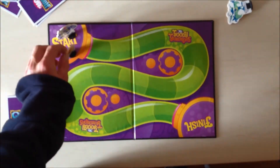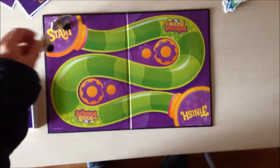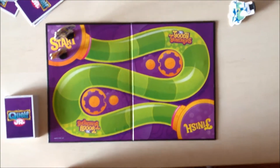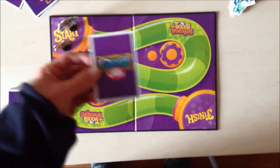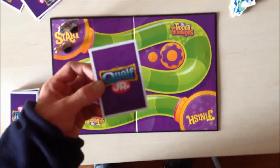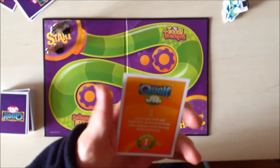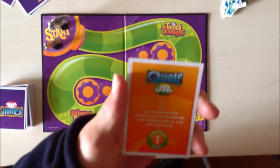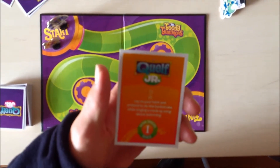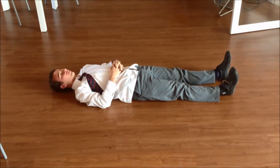I'm the youngest player. I'm Diego, the Super Ninja Monkey, so I go first. I have to pick one card, read it, and do what it says. This card says: lay on your own back and pretend to do the backstroke while singing a made-up song about swimming. If Diego wants to move one space, he has to do what the card says.